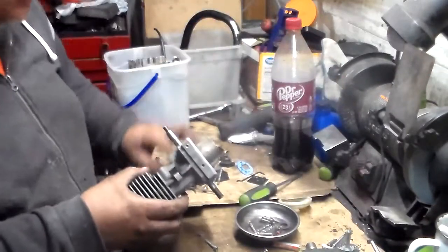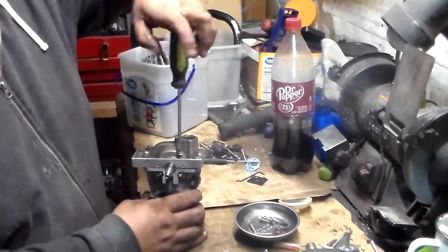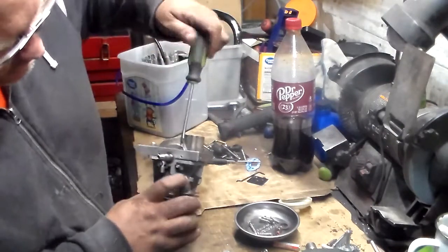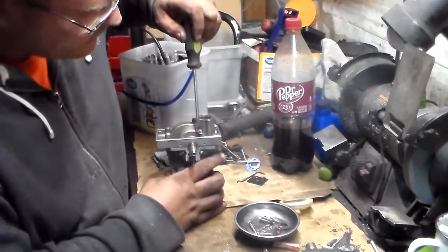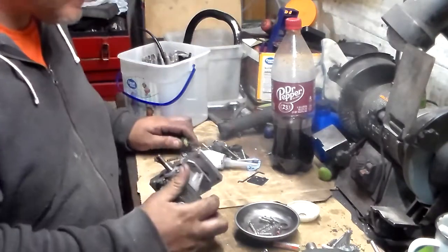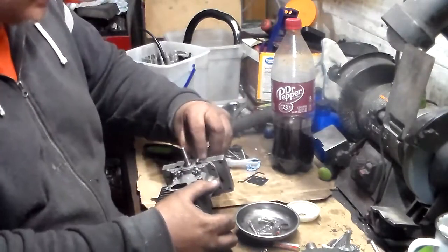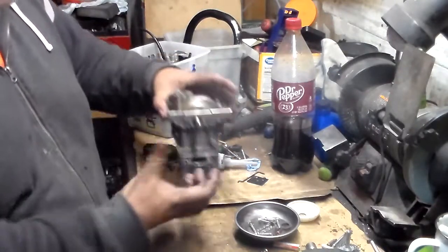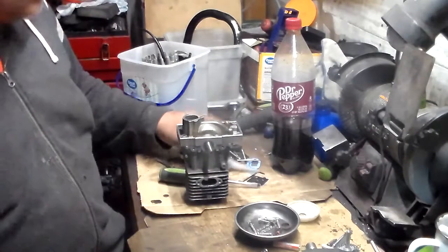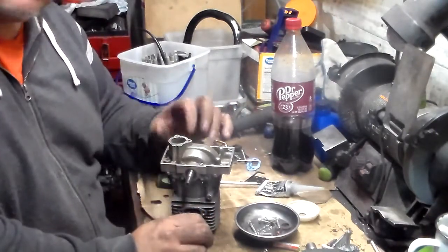You have to take the nut from another chainsaw — the chainsaw is exactly the same one. Now on these four little bolts, I think I did not tighten them all the way.